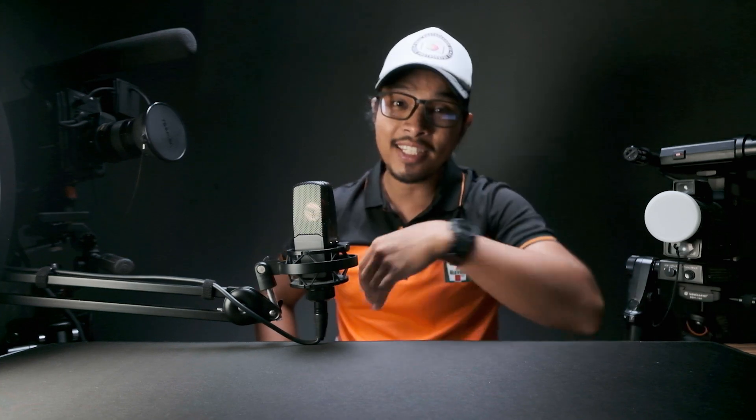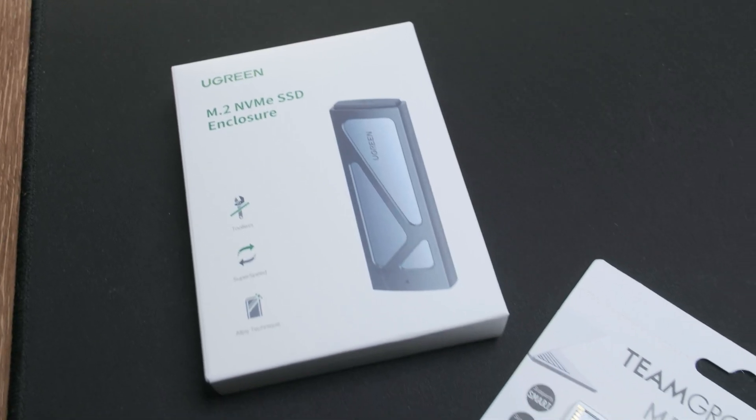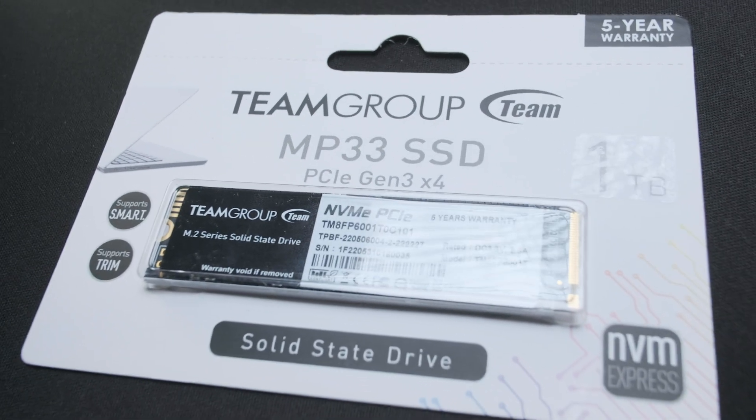Today we are going to build a fast external M.2 SSD using this M.2 enclosure from Ugreen with this budget 1TB SSD from Team Group.